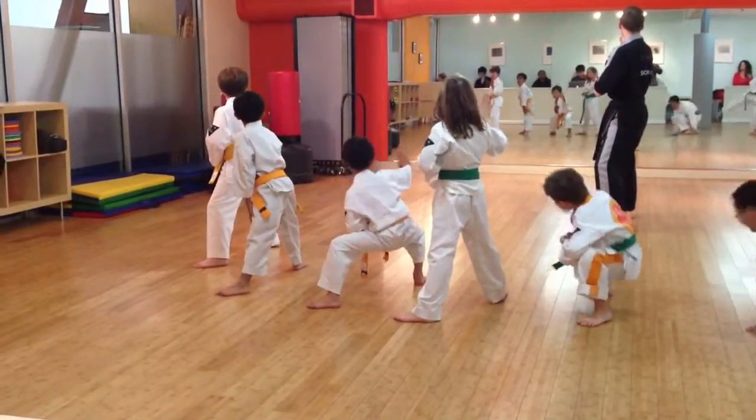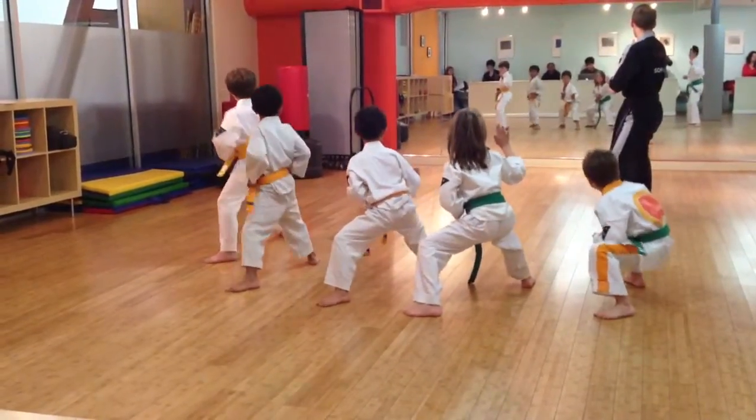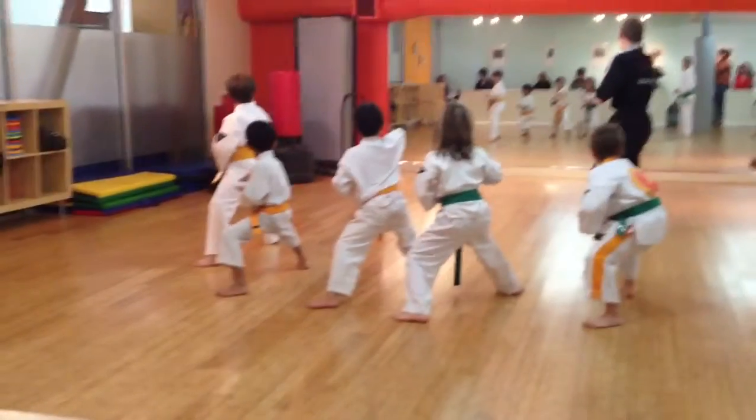We're here. Ready? That's too low, Alan — right here. Ready? Now we'll go forward again. Cover it. Step forward.